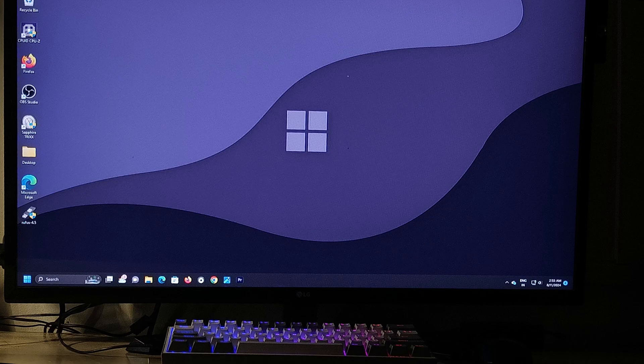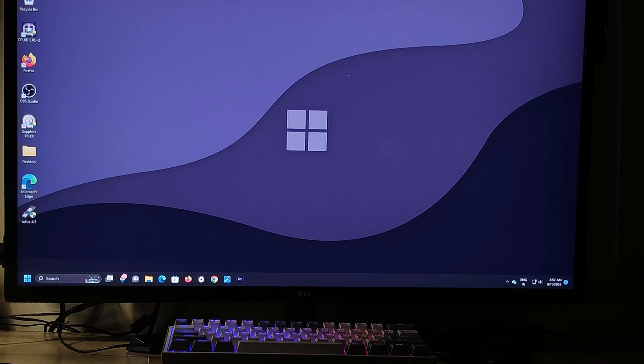Hey guys, Shabazz here from Adam's Tech Guide. In today's video, I want to show you all how to use your phone as a keyboard and mouse for your computer. It's going to be a really simple, short, and easy-to-understand video. You just need to connect your phone to your computer and you'll be able to use it as a touchpad for the mouse, and there will be a virtual keyboard inside your phone as well.